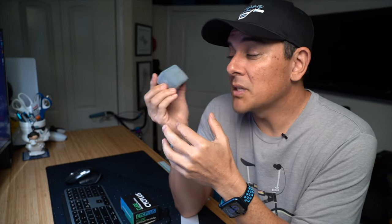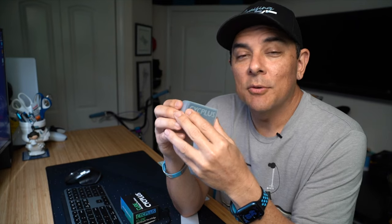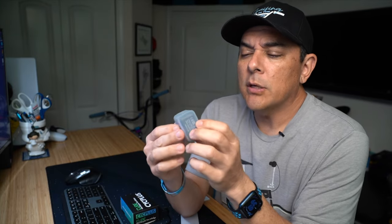Let's check out a bicycle pump that fits in the palm of your hand. What's up everybody, and welcome back to the channel. Thanks for stopping by. Today we're going to be checking out a brand new tiny bicycle pump that was sent to me by a company called Psych Plus.